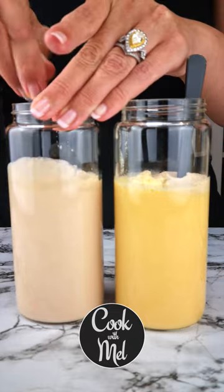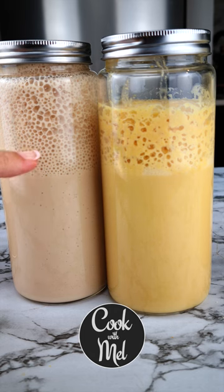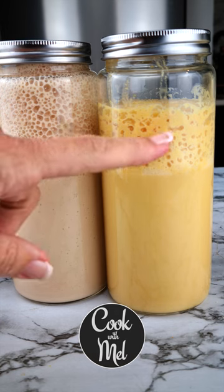On the day you bake, bring it up to room temperature and give it a feed so you have a blooming starter to use, and do that for both jars so you have enough for one loaf.